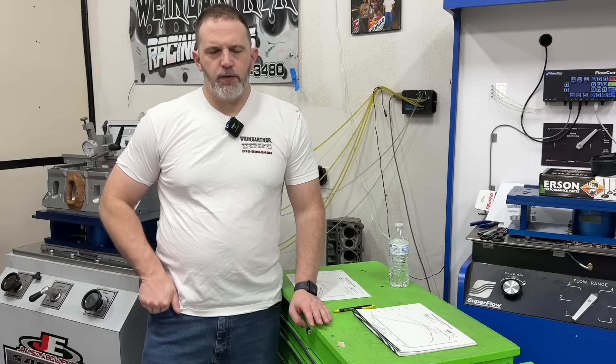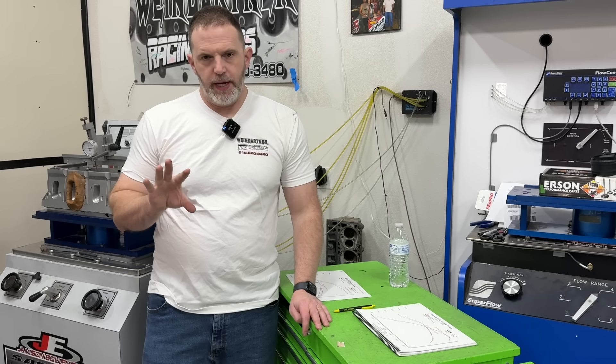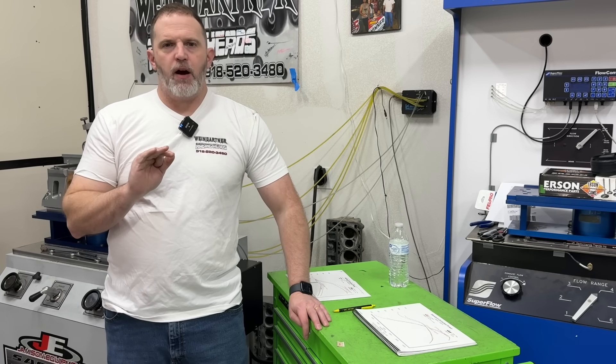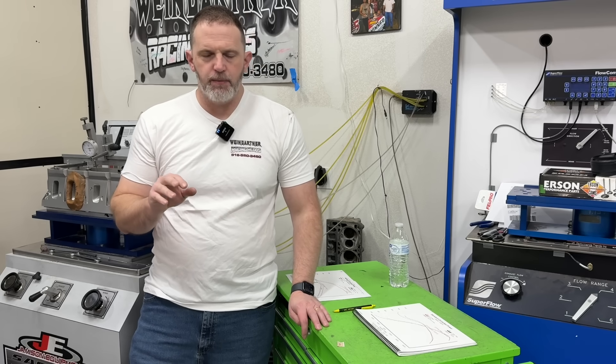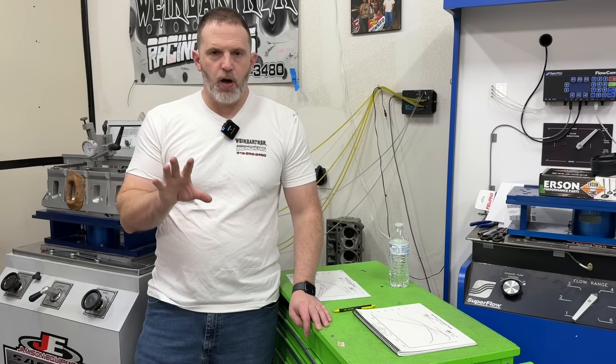Hey guys, this is Eric Weingarten with Weingarten Racing. This video is about the difference in power between different oil pans. You would not believe the amount of power difference there is in a pan and pump setup. We obviously had to change the pump to go with the pan, but that pan-pump combination is worth a lot.